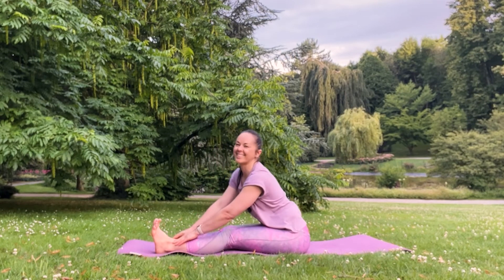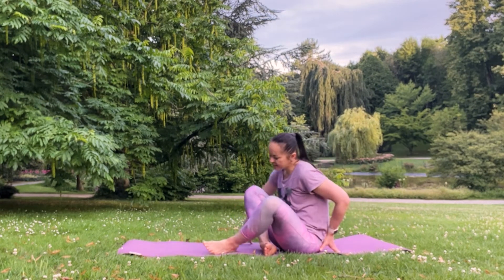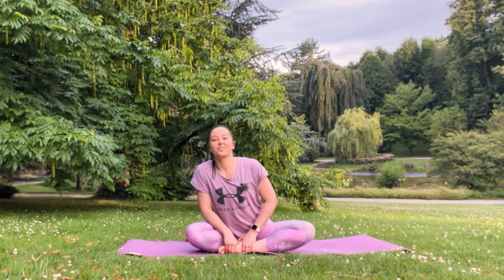Slowly and gently go out. Choose any position with cross legs in a meditative pose. Just a couple of moments to close our practice with full yogic breath.